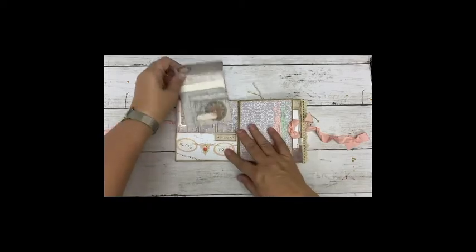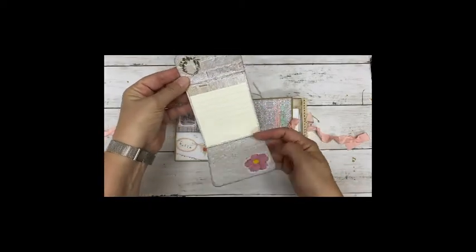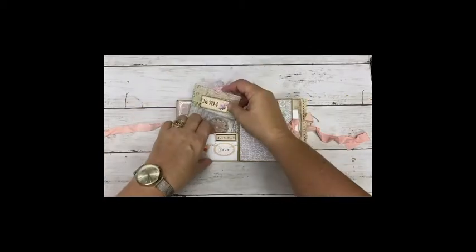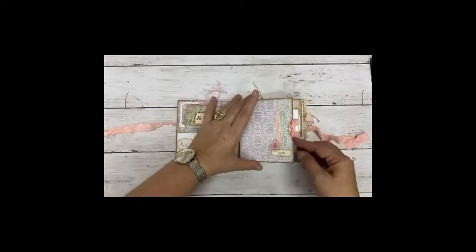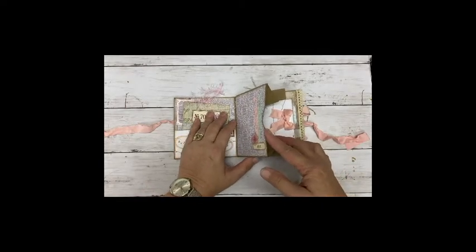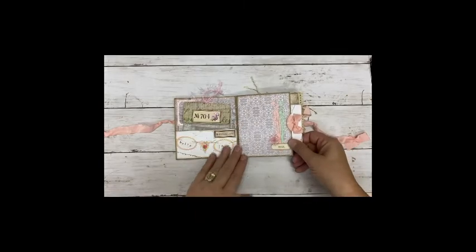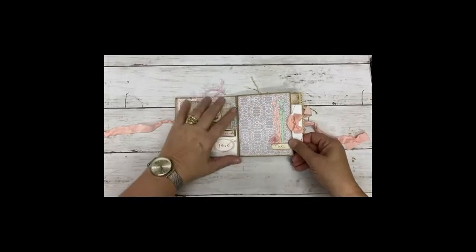Inside the first pocket I have a little booklet. This is the open side of the one paper bag and I added a journaling card in here. I also left enough space so you can add photos.